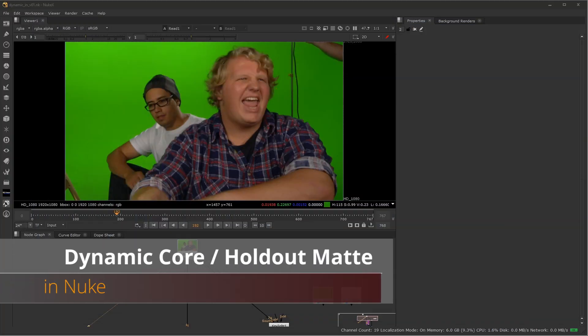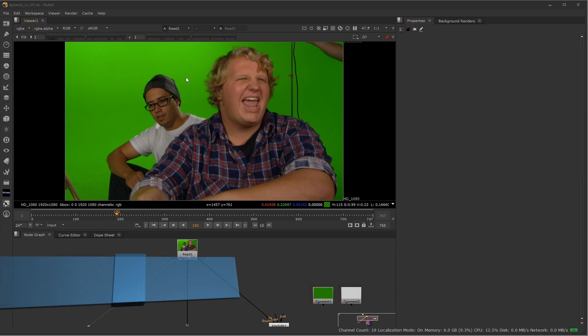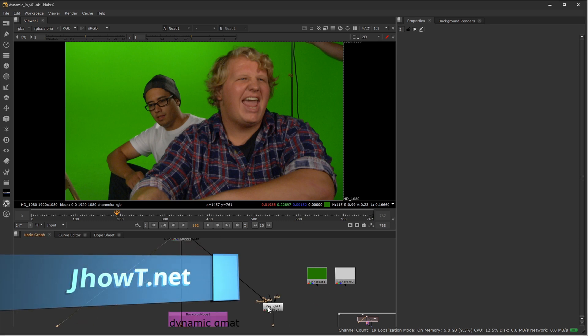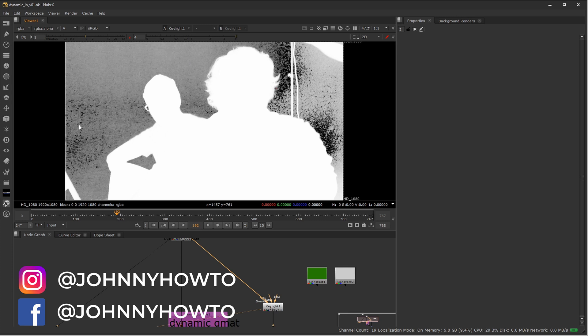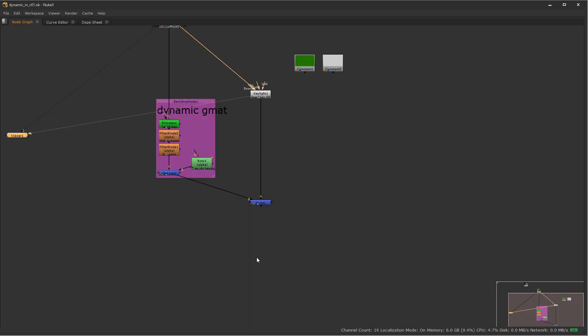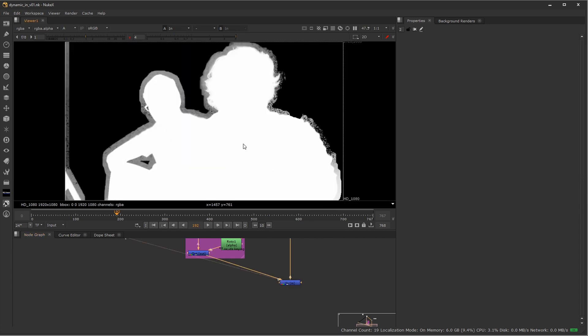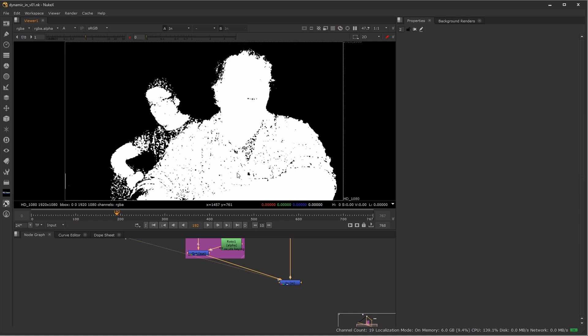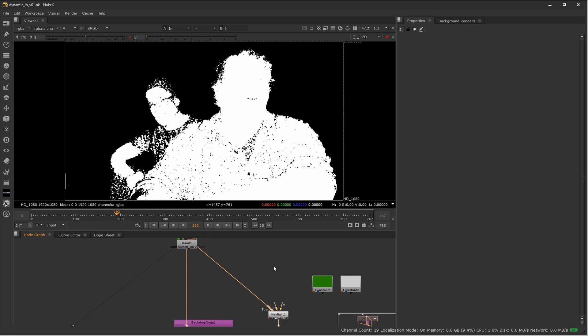Hey everyone, welcome to Johnny How To. In a recent video I talked about how you can limit the area you have to worry about with a green screen by using a dynamic garbage mat. What I mean is if I start to key the screen-right part of Robert's hair, I still have a lot of green screen left over. I need to adjust the interior of their mattes so they're not transparent, and I'll cover how to make a dynamic in-matte or holdout matte in this video.